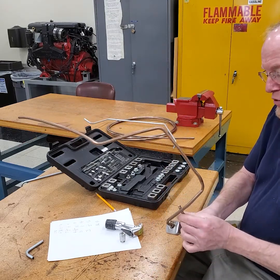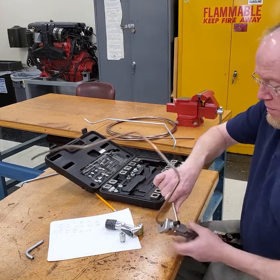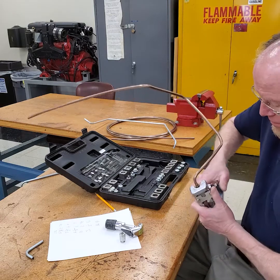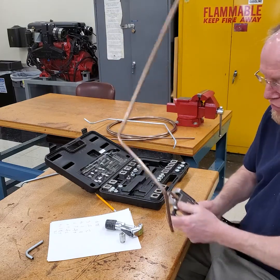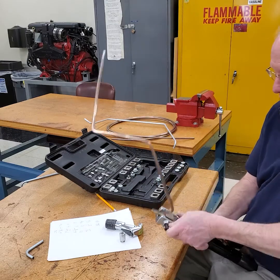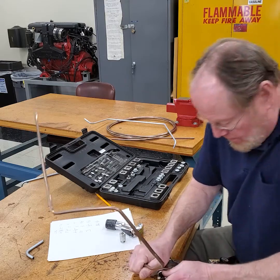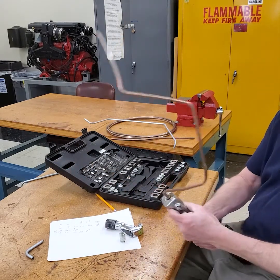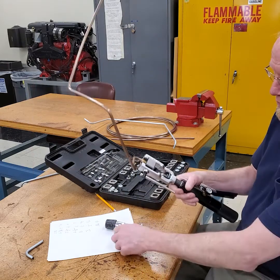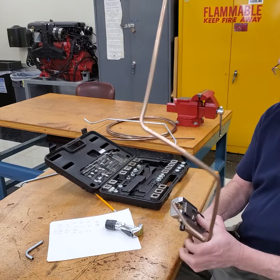With this copper-nickel tubing, this grips on very well and it flares very easily. You want to try to get the gap closed. If you're using stainless steel, you absolutely have to have the gap closed, otherwise it won't flare properly. So that's up against the shoulder.